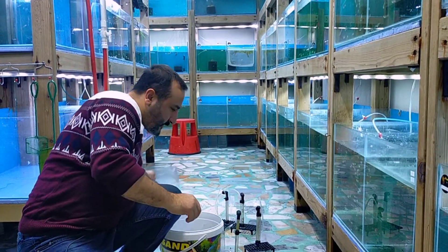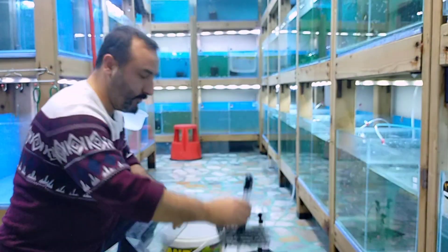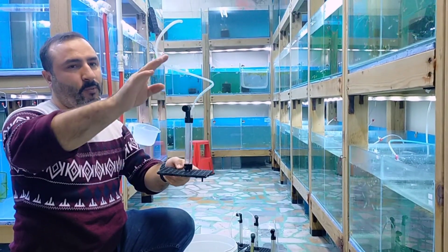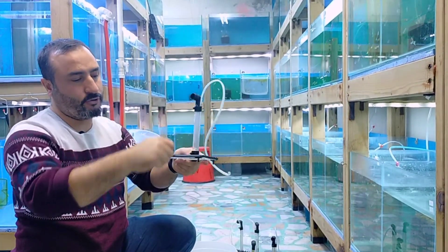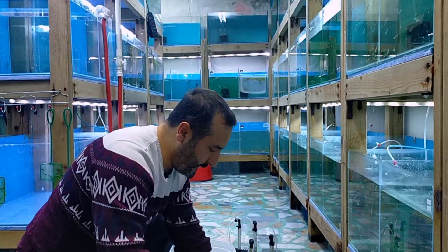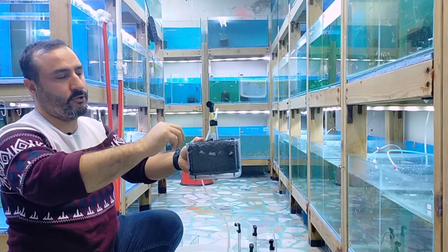These are supposed to be ready. Let me show you — this is the same product. As you can see, these are all kinds of filter materials inside a pipe. It works with the same pipe logic, and from this part, water is vacuumed through the air method — I'll show you from inside.